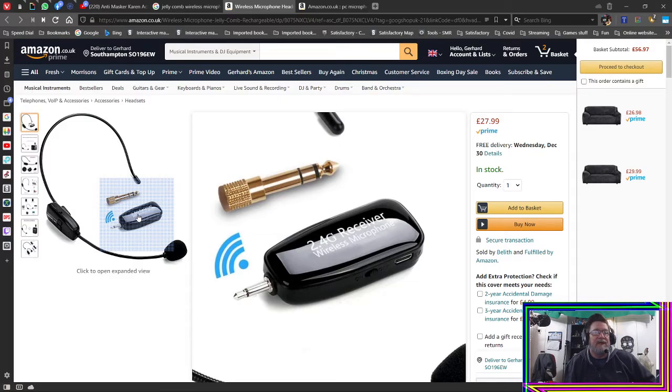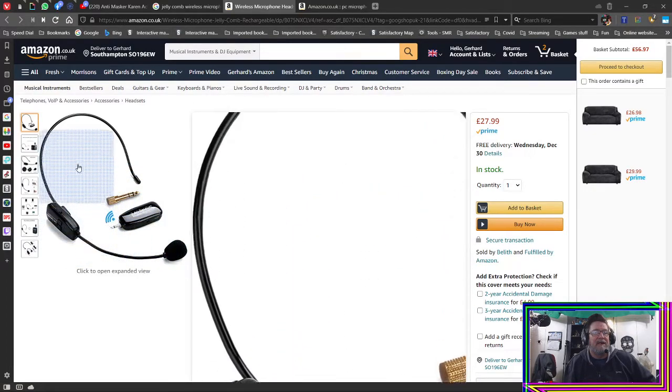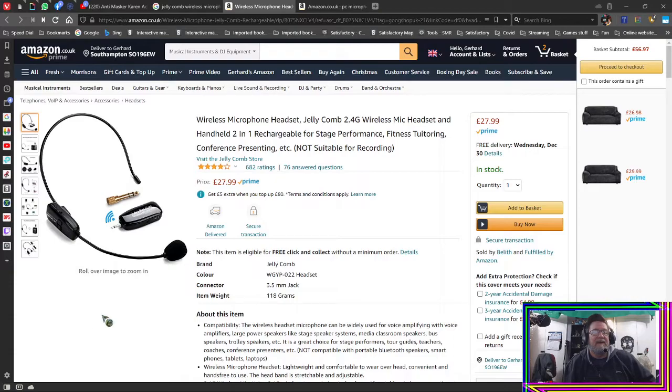It comes with extra plugs and accessories. You can see the microphone there, and for that price it is brilliant — better than I thought it would be. It doesn't beat my condenser microphone — this is my main mic that I usually use — but it's huge and always in your face, and you've got the cord as well.